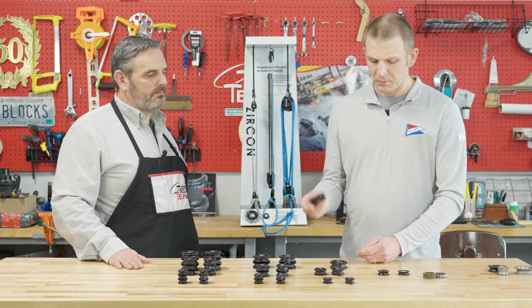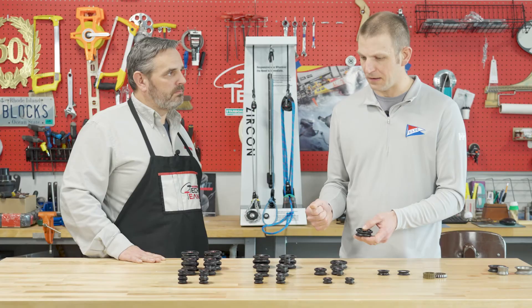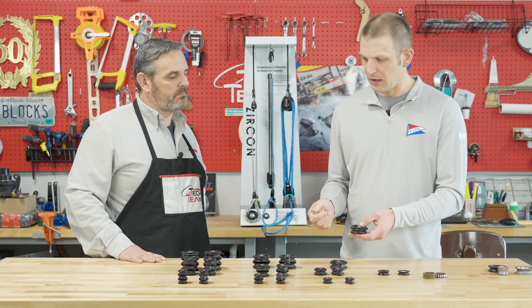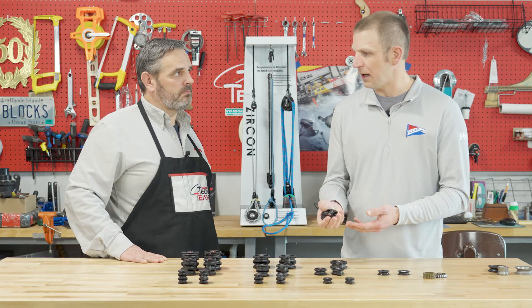So we took all of that extra out and really matched the product. When you look at the catalog brake loads and working loads, that's why they may look a little different and a little lower than you may think — because they're matched for trimming with handheld loads compared to a winch-trimmed, winch-loaded block. So because we really matched the Zircon product around handheld loads and took all the extra capacity and extra weight out, that really gives you the performance aspect of these blocks over a carbo product.